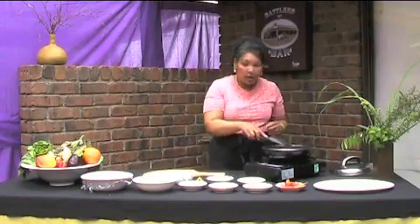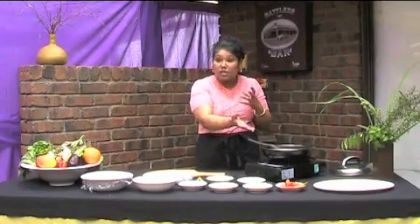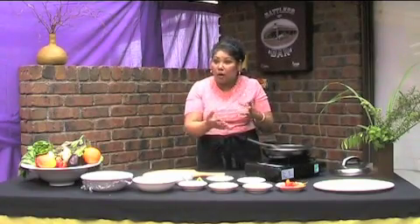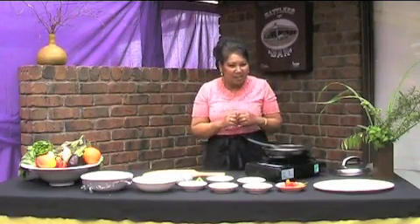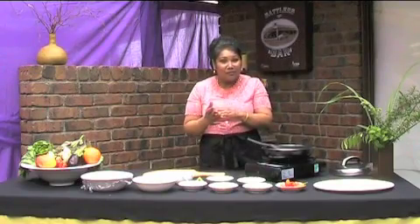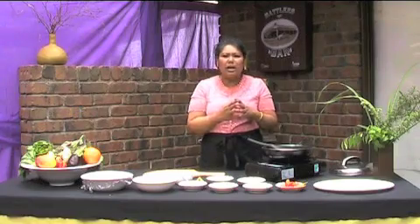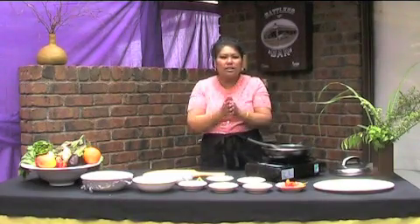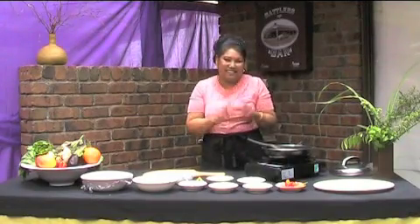I actually could have used some cut chilies — they're just staring at me — even though I said I will be making some hot chicken curry. Mind you, I have added a fair bit of chilli to my sambal. I'm leaving them out today because we have a few in the audience who might like it a little bit milder.